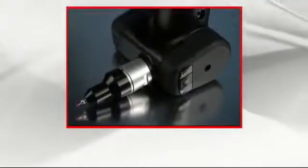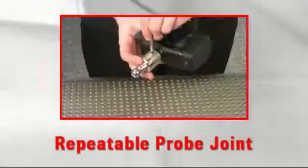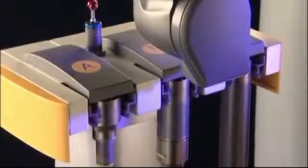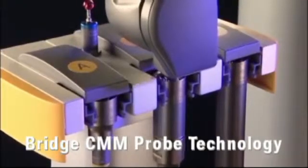The Roamer Absolute Arm includes a bridge CMM class kinematic probe joint. Simply connect a new probe to the head and the arm automatically recognizes its type and recalls the probe calibration data. Just as on a bridge CMM, probes can be changed on the fly without recalibrating.